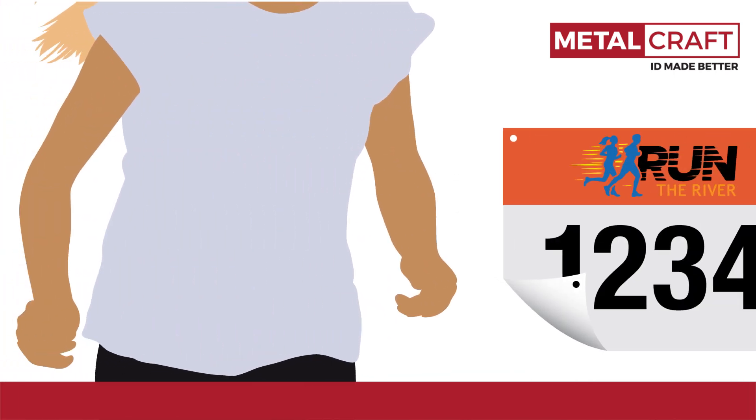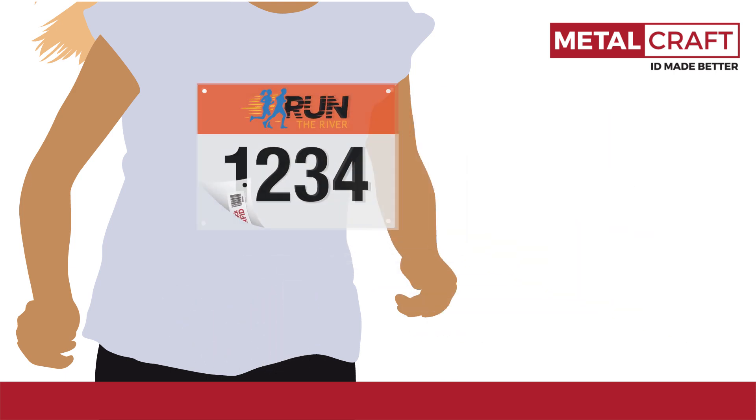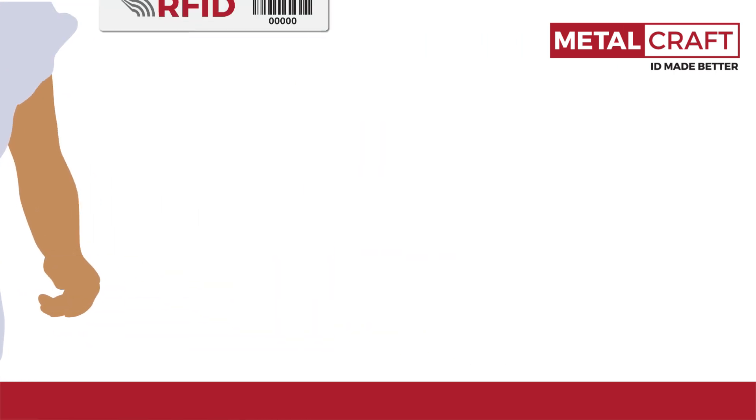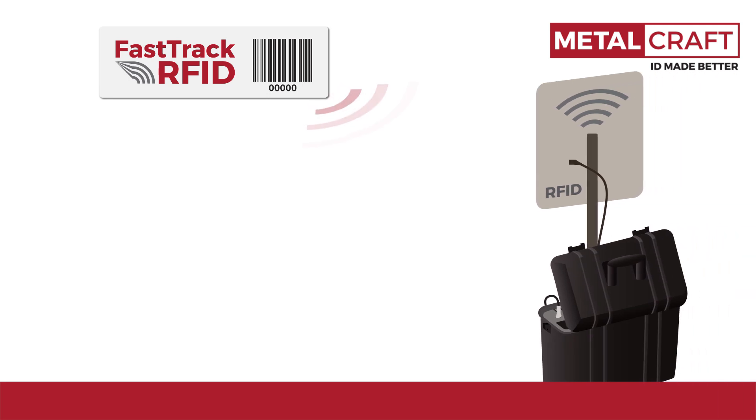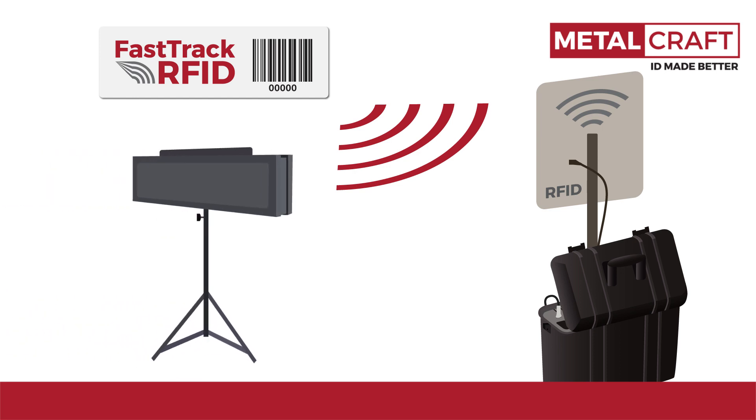Because there's no need for a foam backing, the tag is unobtrusive on the racer's bib, ensuring it stays in place and doesn't catch on clothing. The unique inlay has an excellent read range, performing as well as or better than comparable tags with foam backing. The U-Code 8 chip and its self-adjust feature ensures peak sensitivity, giving you the peace of mind that your racers will have accurate reads every time.